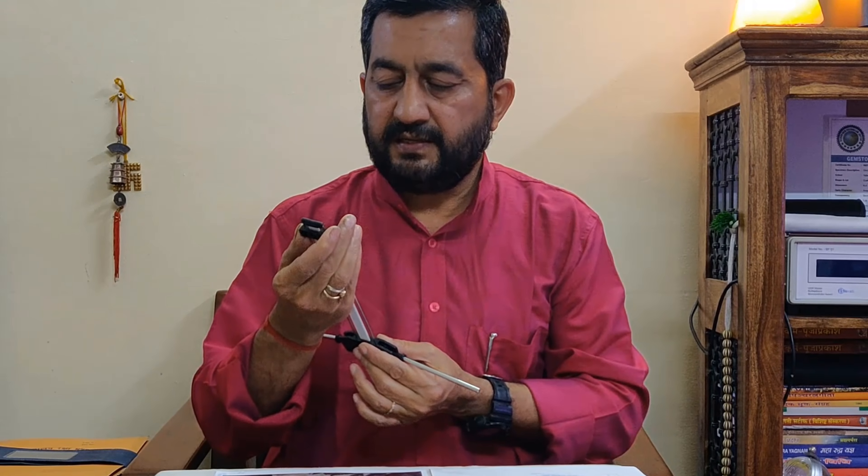The next point is connectivity with divine energy — whether I am receiving divine energy from the cosmos and universe. If I am meditating, praying properly, or doing sandhya properly, the 1.1 frequency will show yes. If not, 1.1 frequency will indicate no — there is no connectivity with divine energy. I will set the Lecher Antenna at 1.1 frequency to check this.